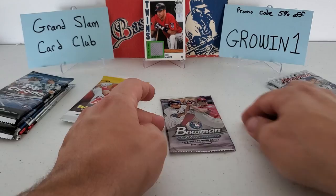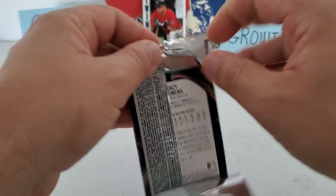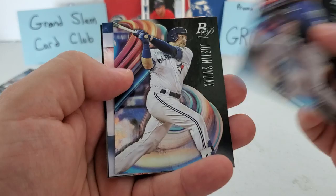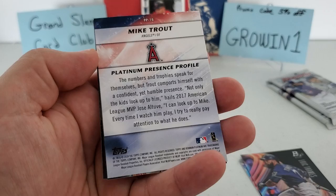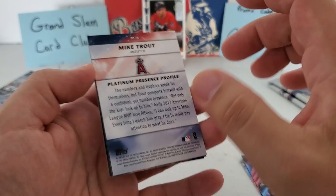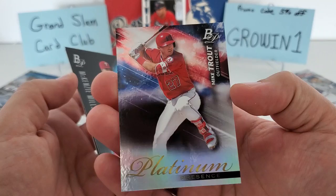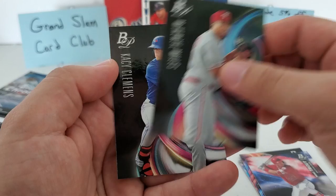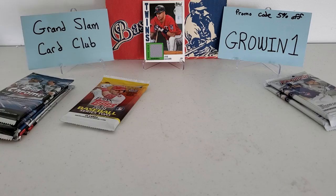Let's do the 2018 Bowman Platinum. We got Eric Thames, Justin Smoak, and — whoa — that really threw me when I saw a backwards card with the name Mike Trout on there. I thought it was a Mike Trout auto and I was going to lose my mind. But it is a Platinum Presence Profile of Mike Trout — still a good card for sure. That really threw me though. McKenzie Mills and Casey Clemens round it out. The Mike Trout is obviously the best card in that pack.